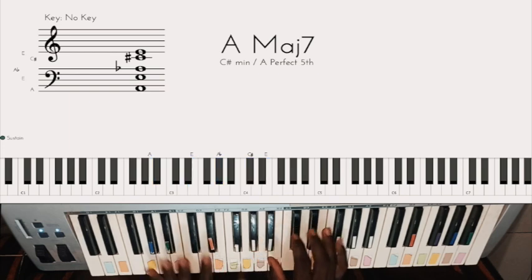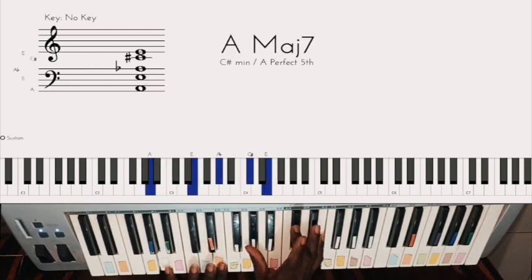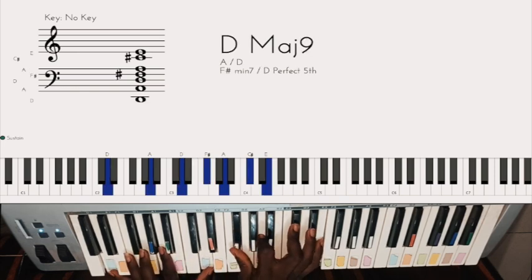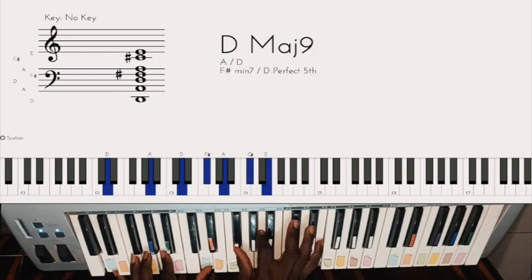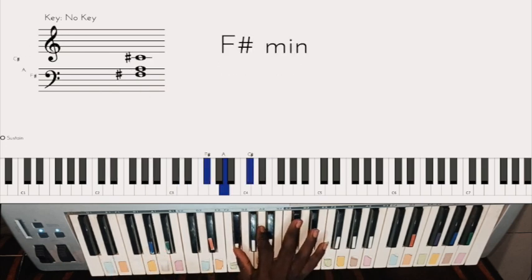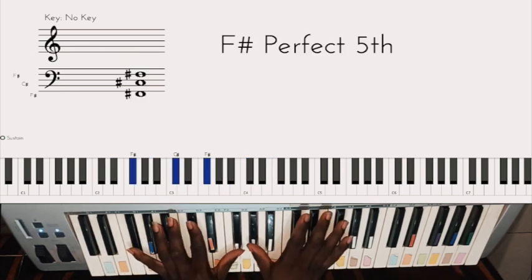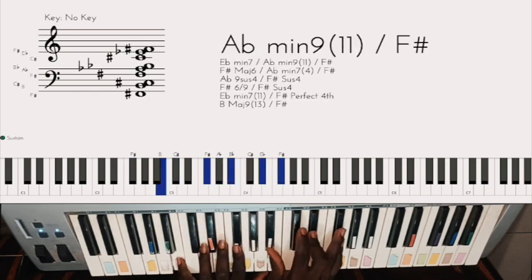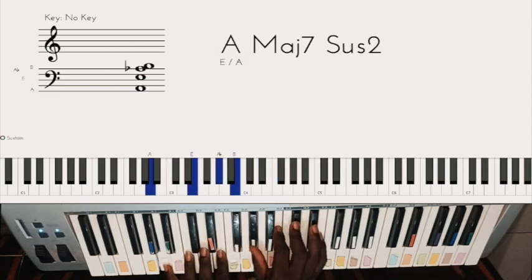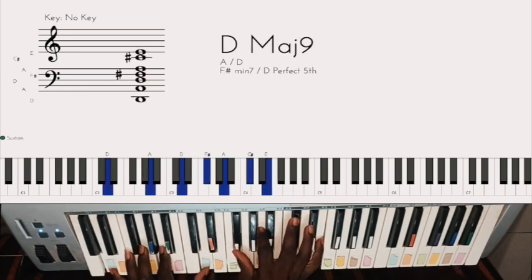Let me go from the top. The last chord: left hand has D and A, right hand has F sharp, A, C sharp, and E — copy that. So your first chord, second chord, third chord, last chord — and you are ready to do talk music.